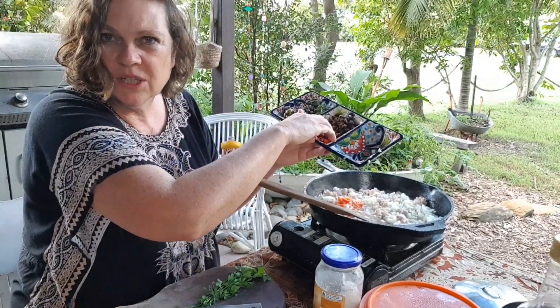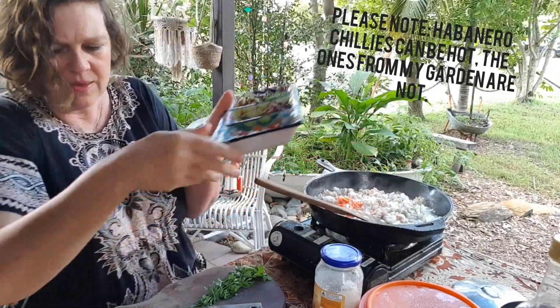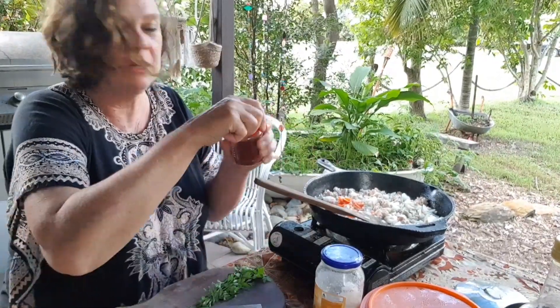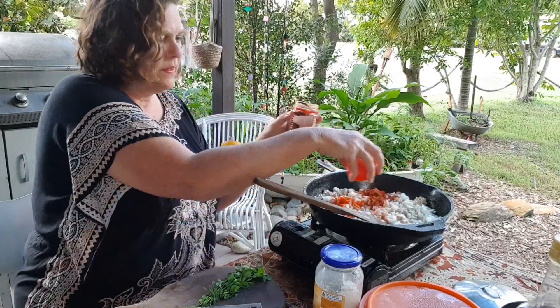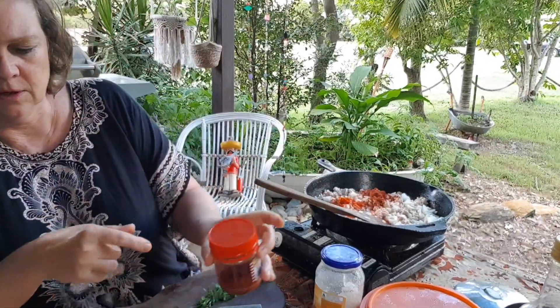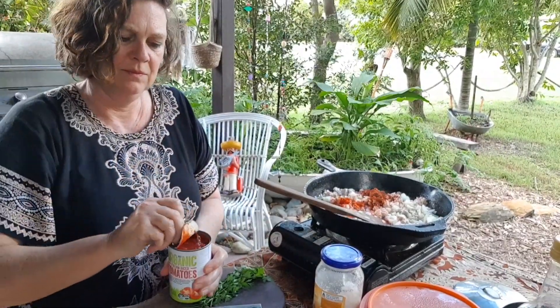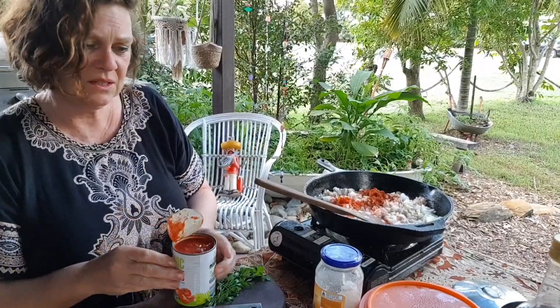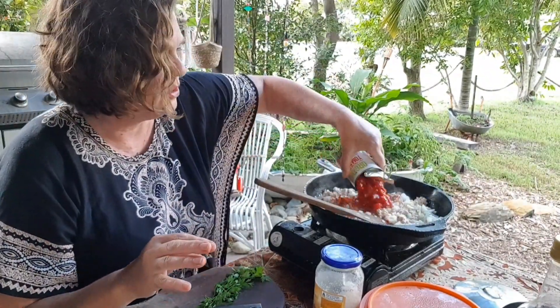I didn't have a red capsicum so I'm going to put in some habanero chili — which is not hot at all — so I'm just going to put that in. Then we need to put in some smoked paprika, about that much. I'm going to put in some tomatoes — you might have these in your cupboard or in your garden.